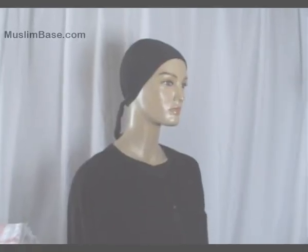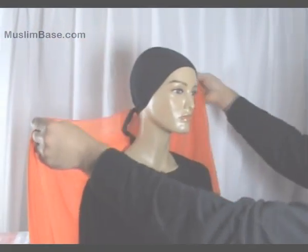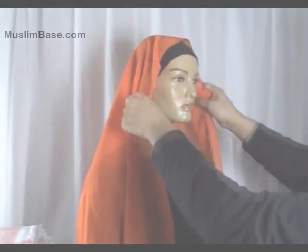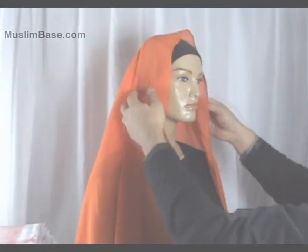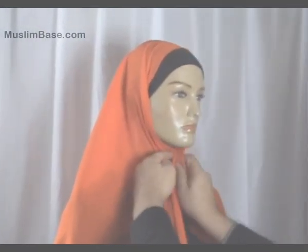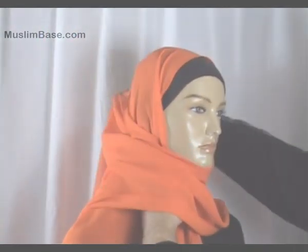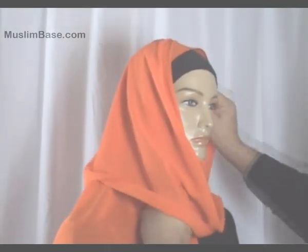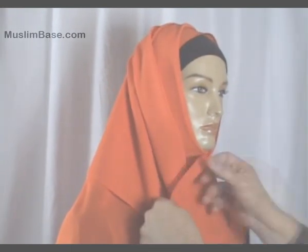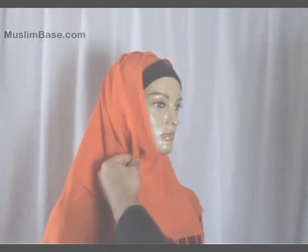Another style is the full wrap and pin style. In this case a long hijab has been used. The hijab is placed over the head with one end shorter than the other. The front is flapped in and the long end is wrapped around, all the way around to the front, after which a brooch hijab pin is attached. The tassels can be left hanging in the front.